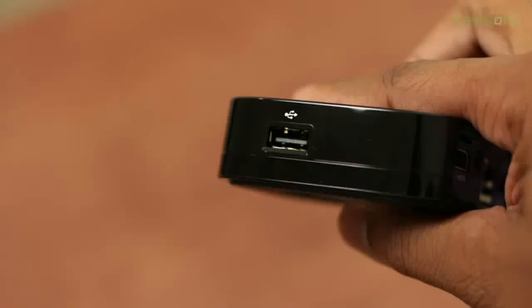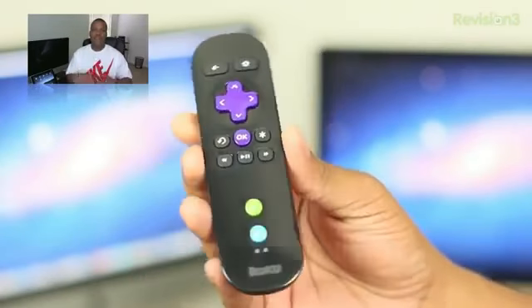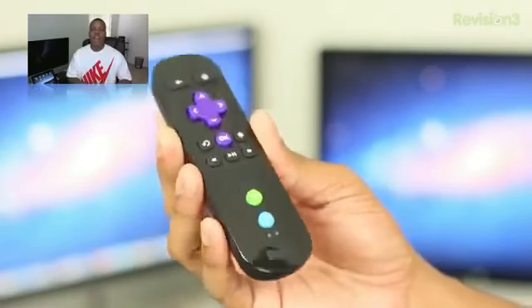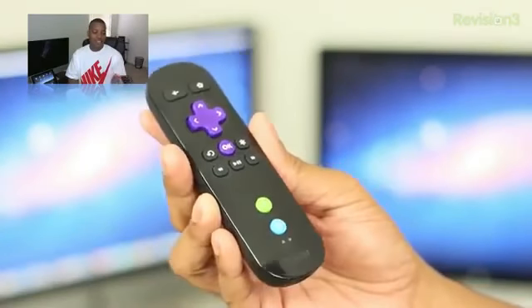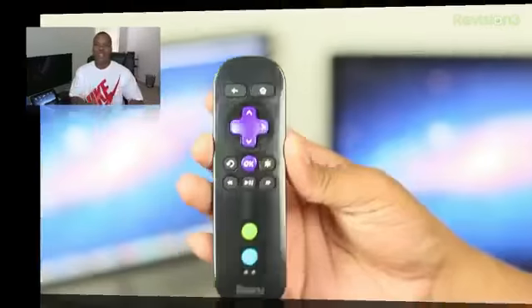Those two things are going to be used if you want to share photos, videos, or any of that type of content on your TV. You can plug those things right into the Roku 2 and they'll show on your TV as well. The Roku 2 also comes with a remote control. This XS version's controller is motion-based, so you can use it with motion controller games. The controller itself is very light and the buttons are laid out nicely.